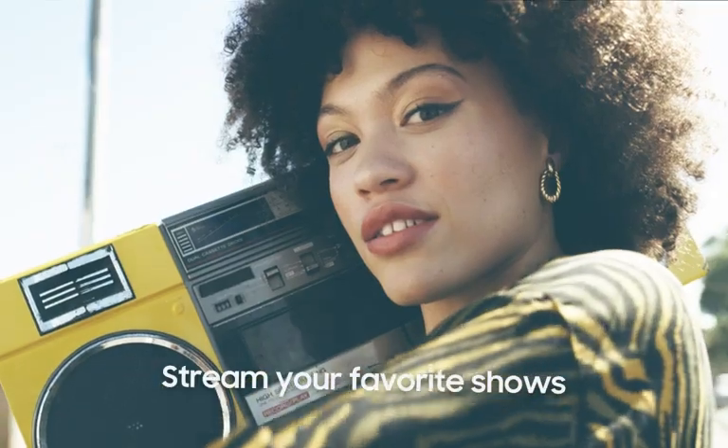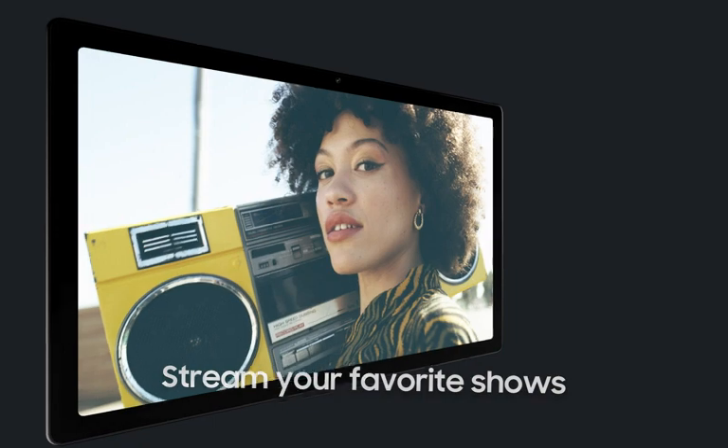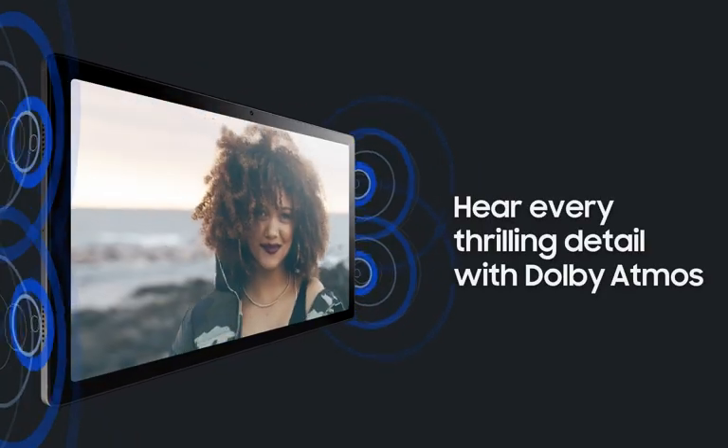Stream your favorite shows with brilliant clarity and hear every thrilling detail with Dolby Atmos surround sound.